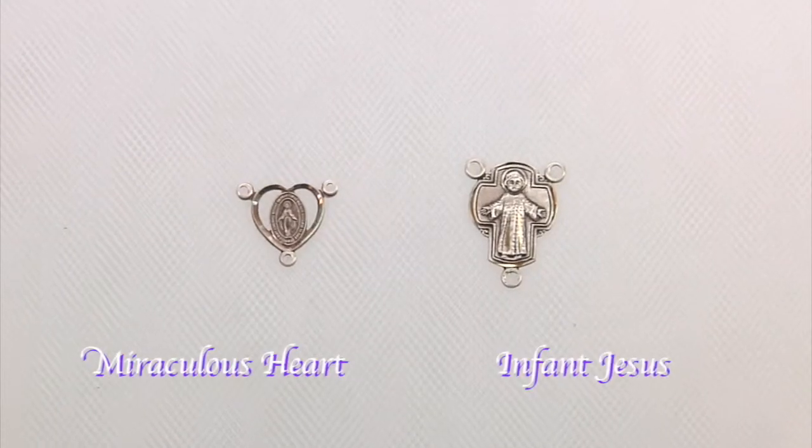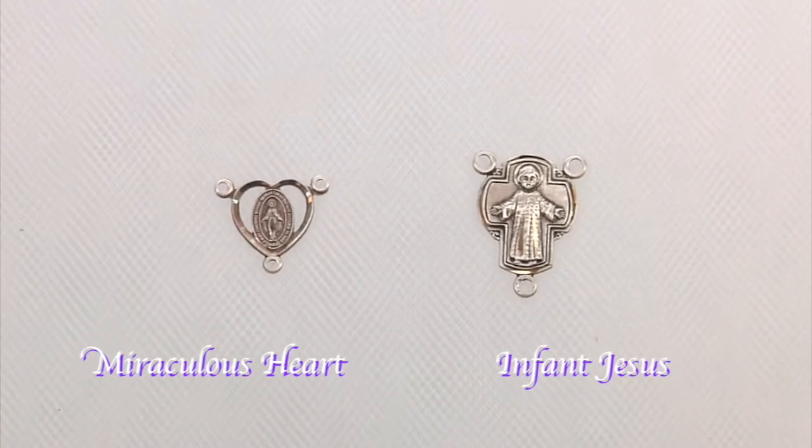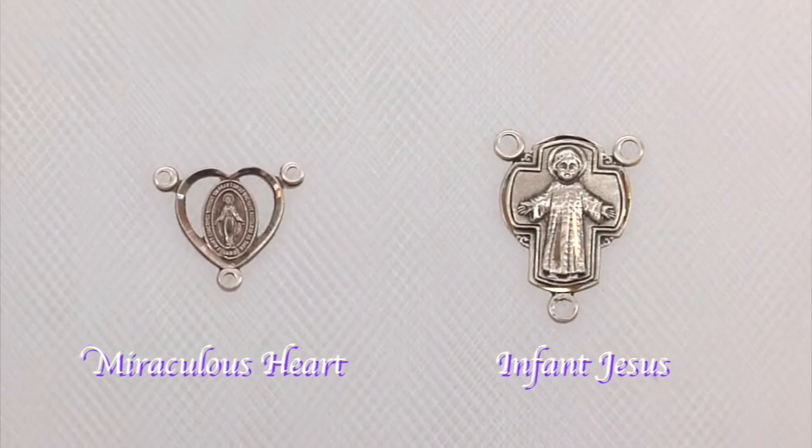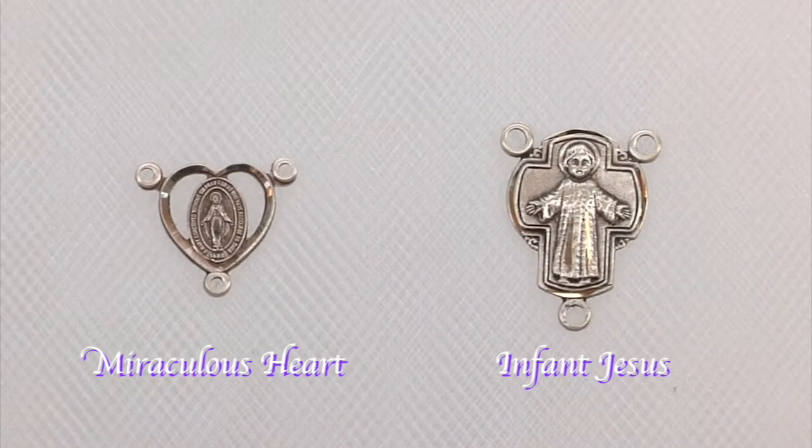Here are two other centerpieces that are perfect for a baptism rosary. On the left is a miraculous heart cut-out center, and on the right, an infant Jesus rosary center.